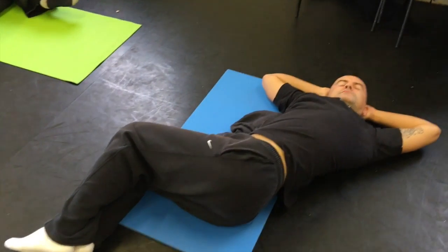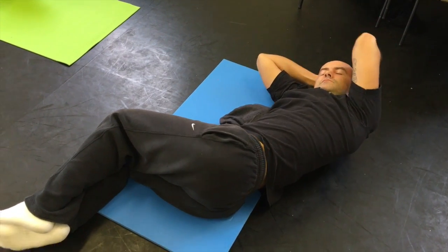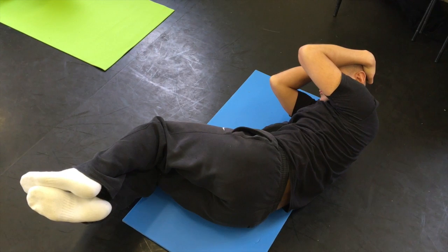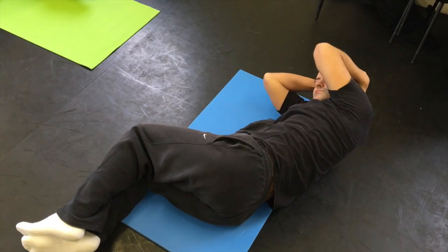Be careful not to overstretch this one. It's a rather vigorous movement. It might not work for everybody.